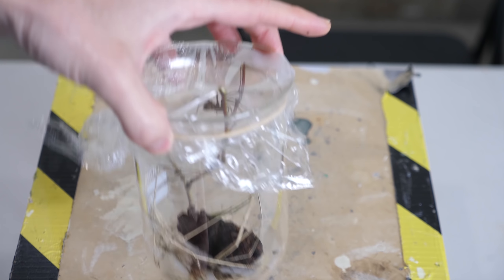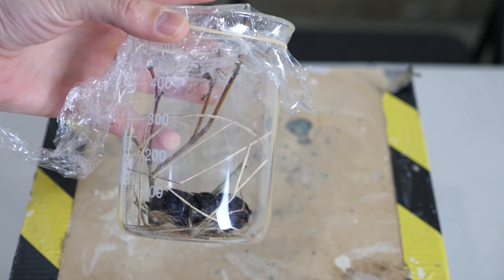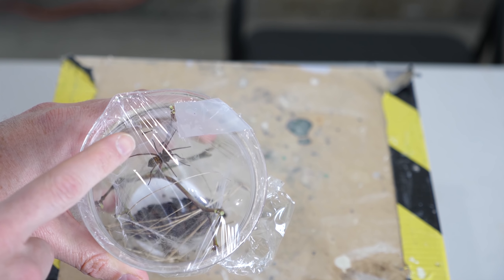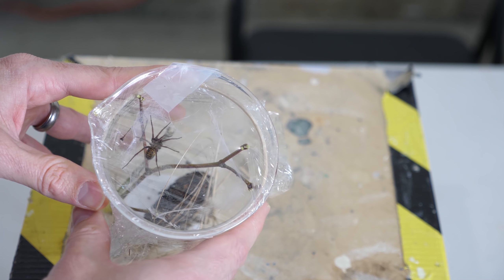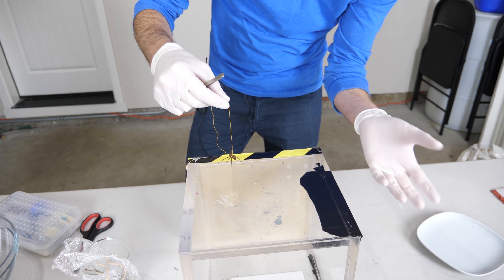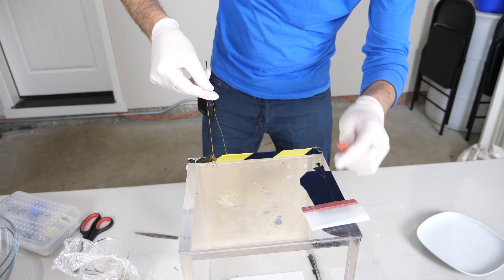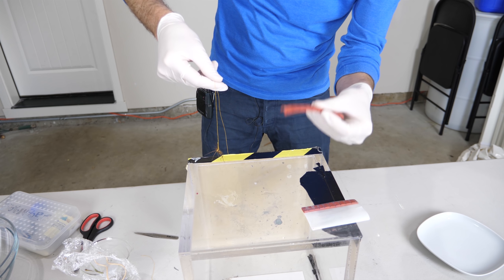I caught this spider in my house about a week ago and I've been keeping him as a pet. He's going to be helping me with my test today, and after the test I'm going to let him go back into the wild to eat the flies around my house. This test will not be hurting the spider — I'm just testing how much weight it can hold while it climbs up a wall. I believe it's either a hobo spider or a wolf spider. Hobo spiders are venomous, so I'm going to be very careful. All I've done is tie a string to the spider between its abdomen — kind of like a little leash — so it can handle its weight just like when it hangs down from its web.